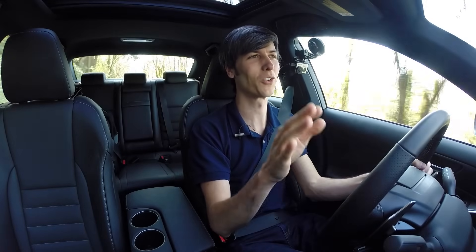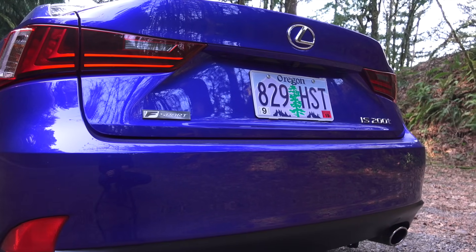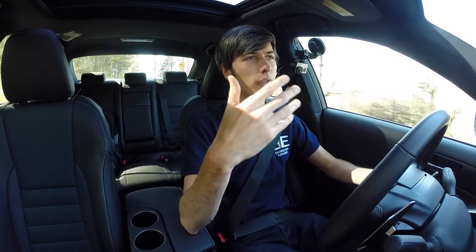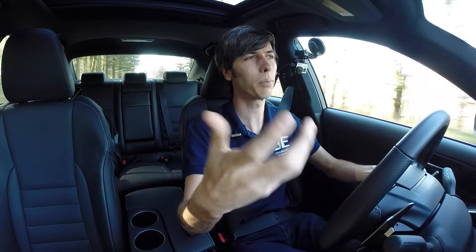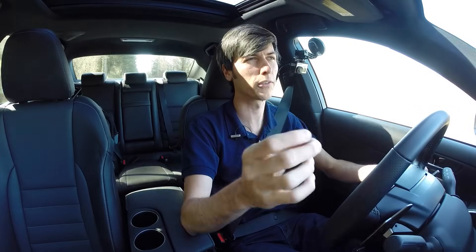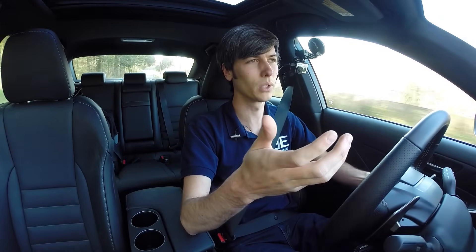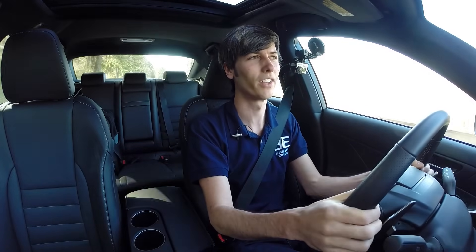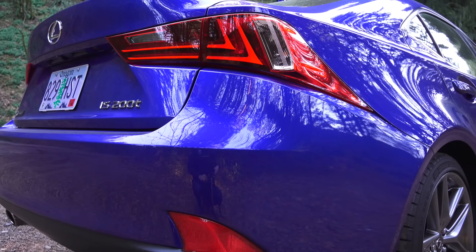The crazy thing is if you go for the F Sport — I'm currently in the IS 200T F Sport — that starts at the exact same price as the IS 350 base price. So if you're going for performance and sportiness, as the name F Sport implies, you'd probably want a little more power. I can't think of a good reason to go with the IS 200T F Sport versus the IS 350, aside from fuel economy. One has a lot more power, so obviously it's going to be more fun to drive. My pick would be the IS 350.